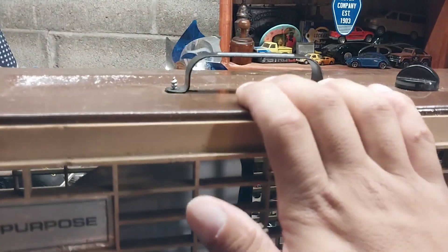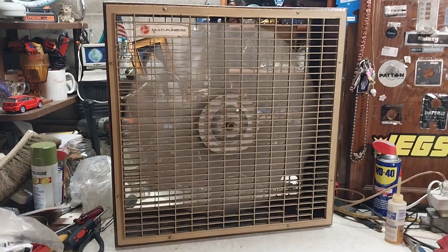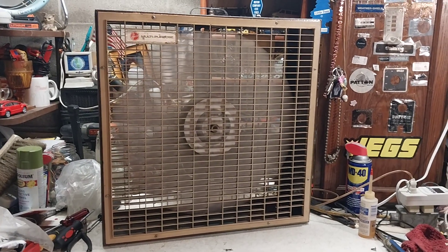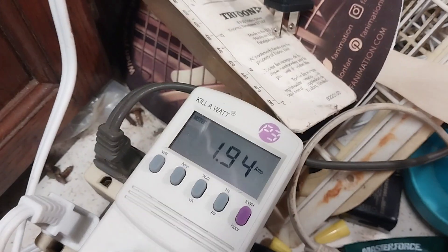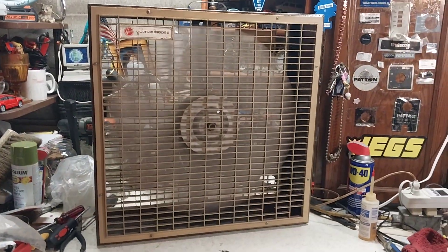We'll see if it actually draws 1.9 amps because we've got the kilowatt meter out. I did repaint it — it was originally brown, then I painted it green, now it's brown again. Anyway, here is high speed. This thing actually moves some really good air, and originally this was the only speed this fan had — just high. It's drawing 1.9 amps, which is what it was rated for, which is weird because the newer McMillans draw like 2.4 or so — this one seems a little more efficient than the Lakewood version.